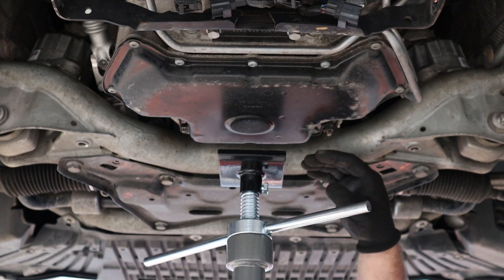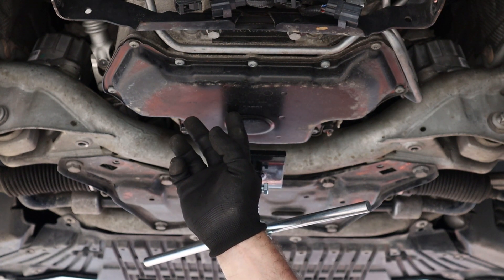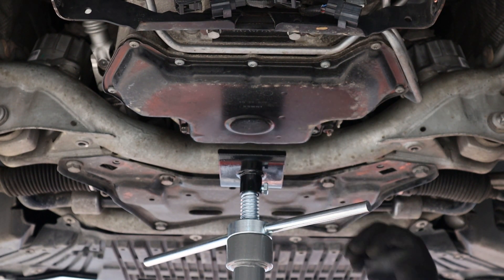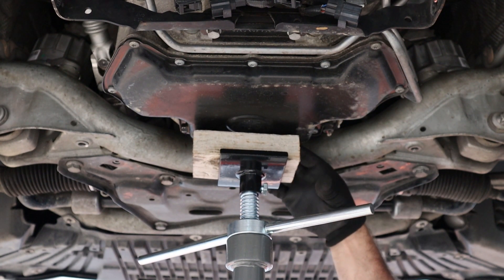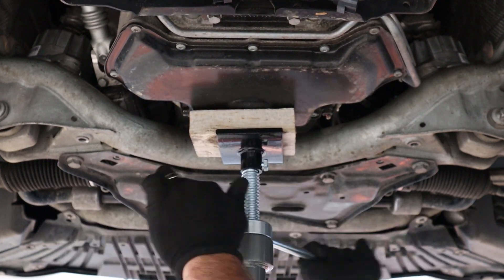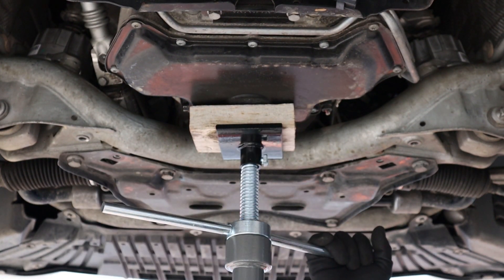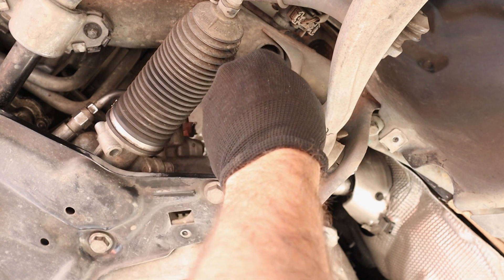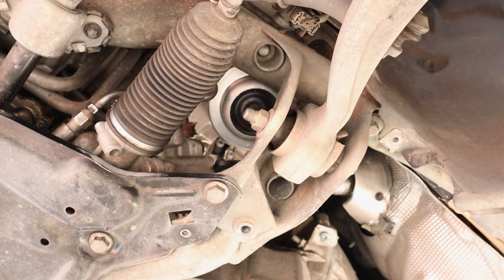Top bolts are out. Now we're going to jack the engine up. We're going to put a block in here. What you don't want to do is jack up on the center of this oil pan — we like to jack up on the very front edge, where it's supported with the vertical part of the sheet metal pan. That way it shouldn't give you any troubles. We've got it jacked up just enough where you can get the engine mount out, but not too high where you're pulling on wires. Now we're ready to take out the two bolts on the bottom of each engine mount — they're located up in the subframe. Using a 13mm, go ahead and take off both bolts on each side.